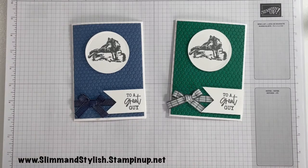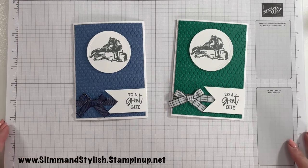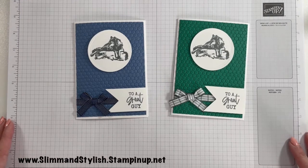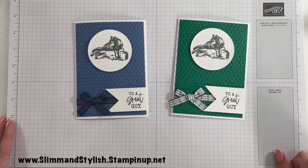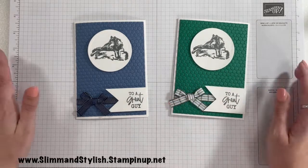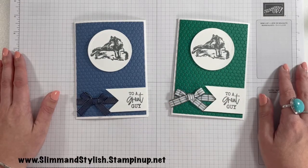What do you think? Unusual for me, but yeah, I love it — I think it works. If you've liked this, do give me a comment below, say hello, let me know you're here. Do pop back for other videos and don't forget everything I have used on my video today is available from slimandstylish.stampingup.net. See you all again soon. Bye.